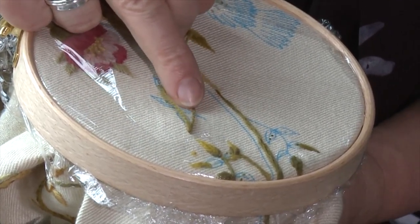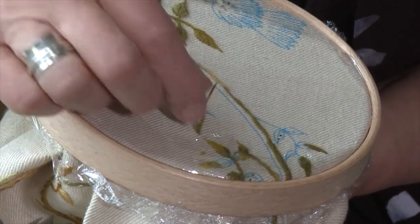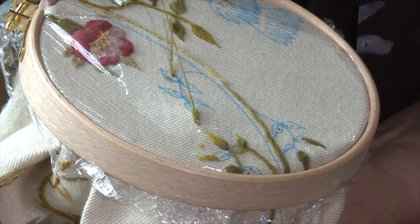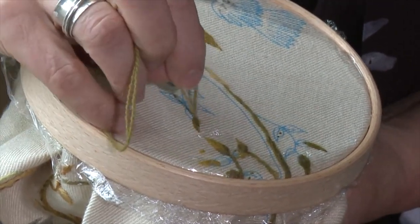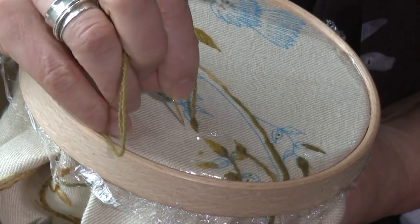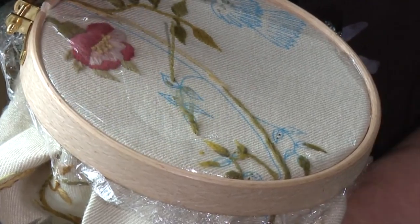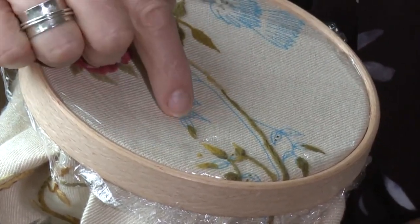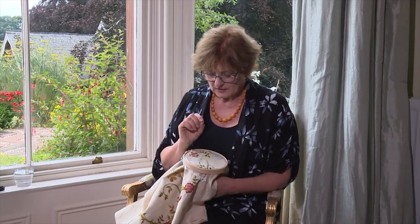Use your second finger to hold that loop out of the way, then come up through the base of your first stitch and bring your needle down, dragging it towards you slightly, and just tension that stitch so you've made a V shape with that second stitch. Now hold that down with a couch — just one single stitch going down through the vein of the stitch.